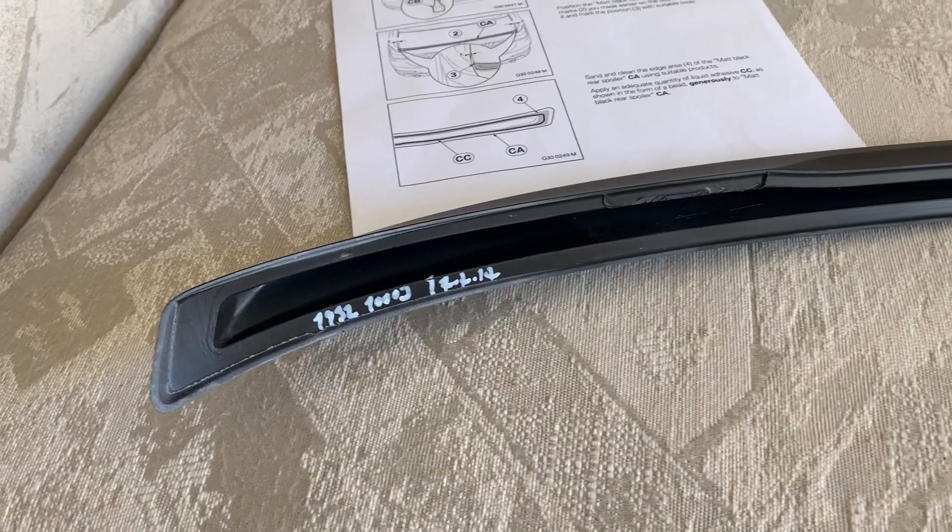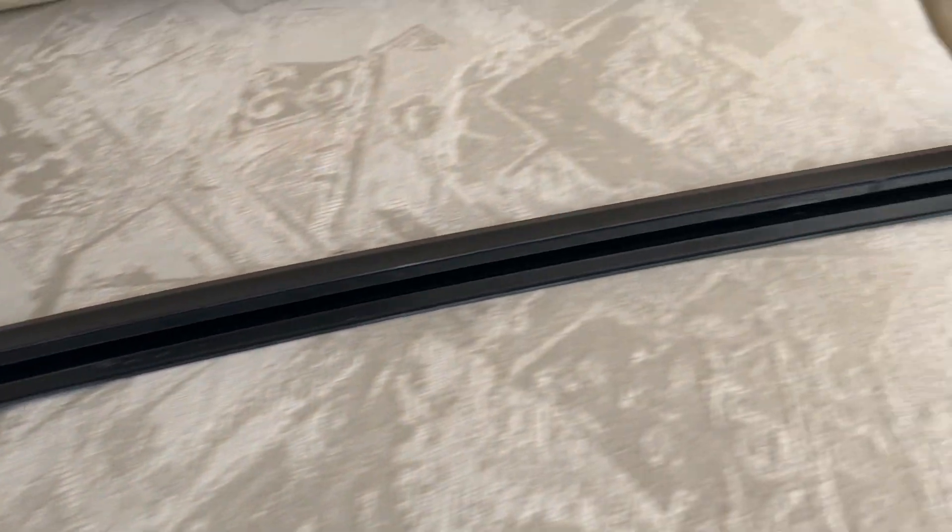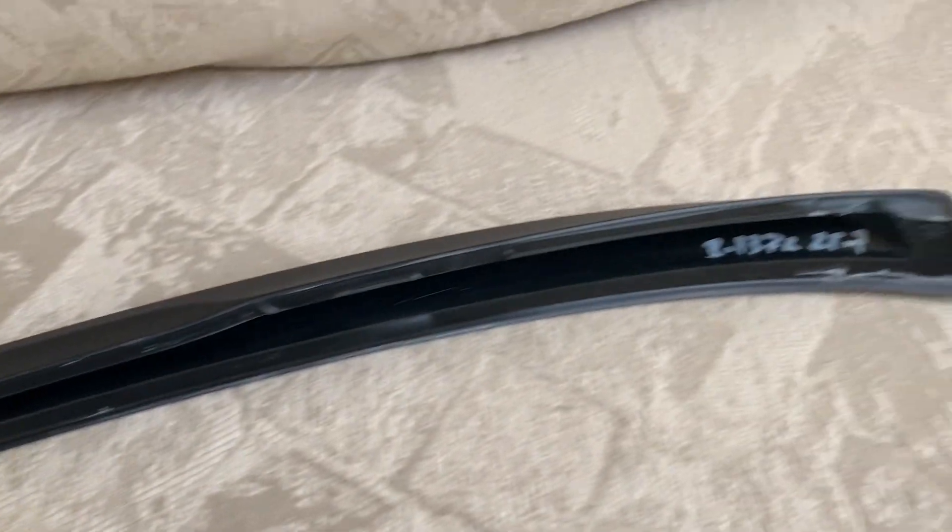Installation of the spoiler wasn't too bad. It said to use liquid adhesive, which is what we used — take a look at this clip, the spoiler has a little gap around the outline of it so the liquid adhesive can go around the border. We also used some 3M tape, which everyone uses for spoilers, to make it sturdy and keep it on the car because we don't want the spoiler flying off on the freeway.